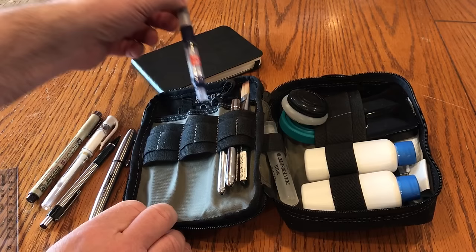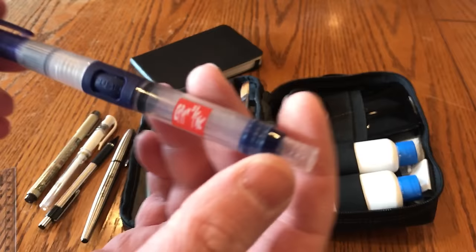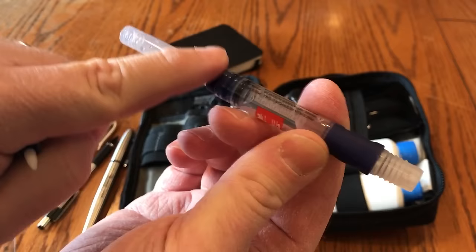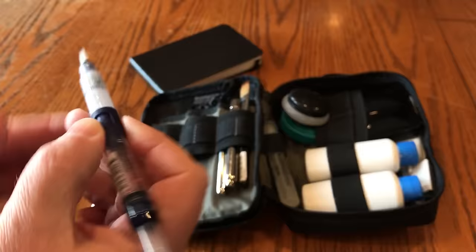This is a water brush by Caran d'Ache. What these do is they have a little rubber grip right here — you can dip this into water, pull this end out, and it acts like a syringe and pulls water into the brush. Then you can control the water flow with the little rubber squeeze part. So that's handy to have.